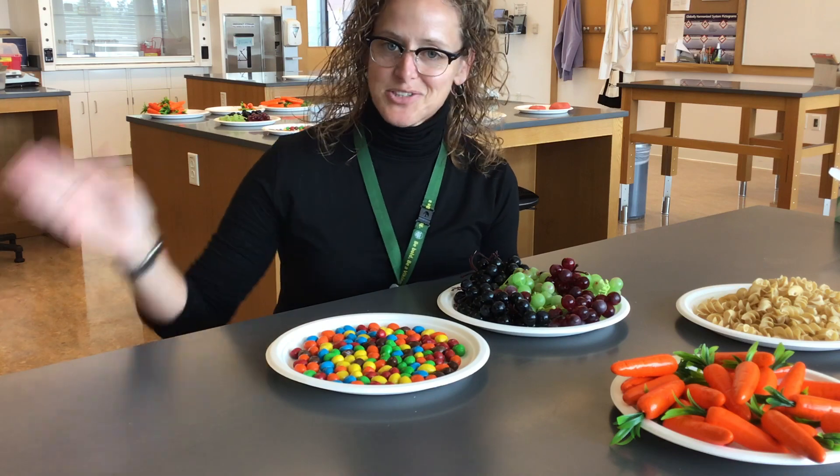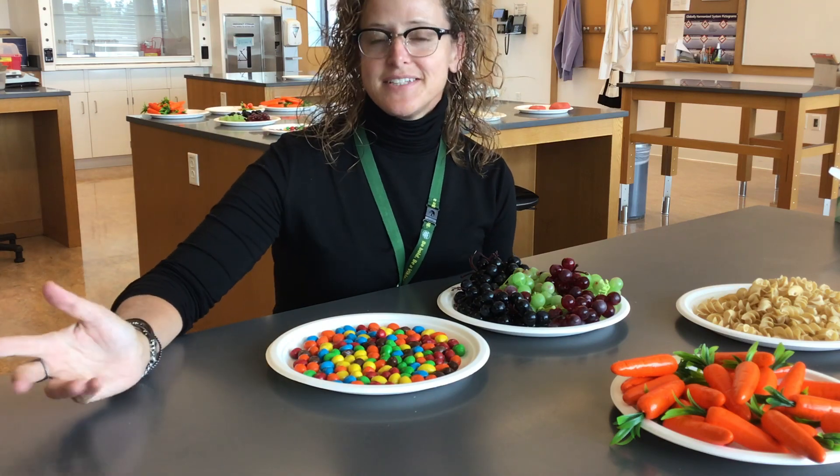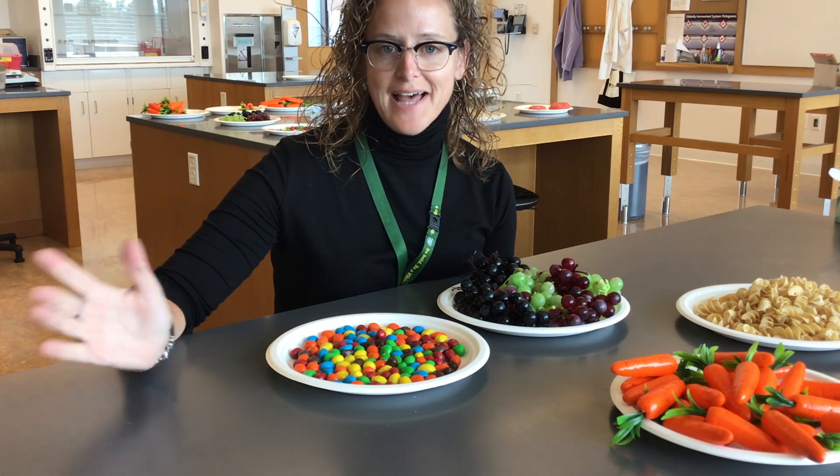Hello everyone, Dr. Jenkins here. This is your serving size lab.